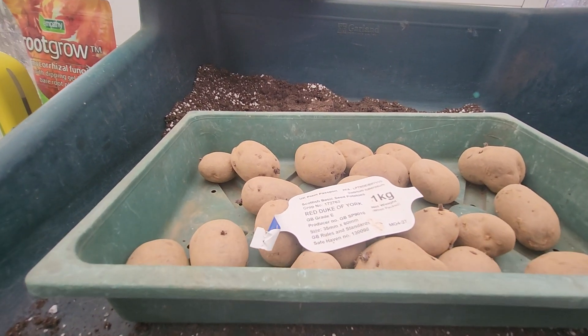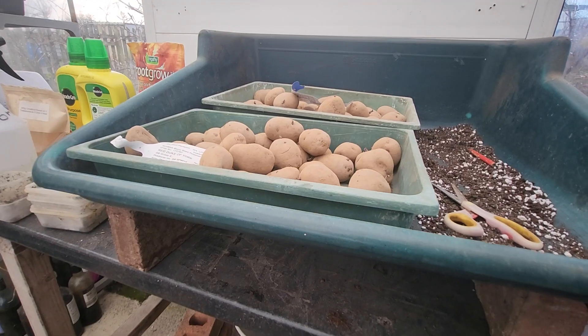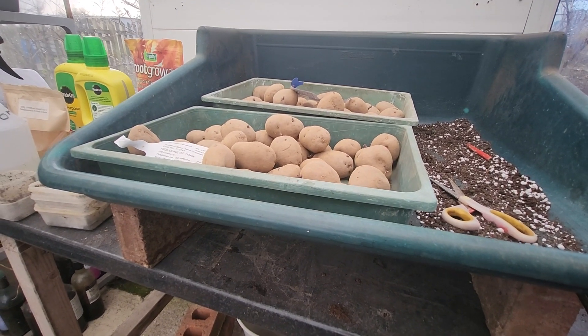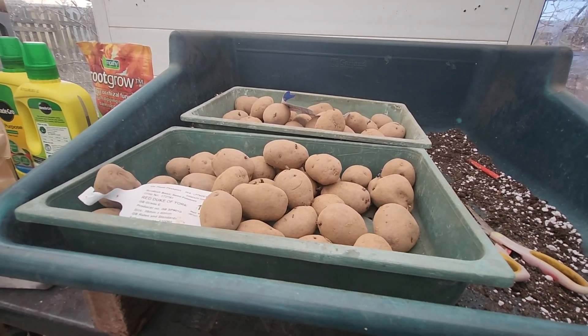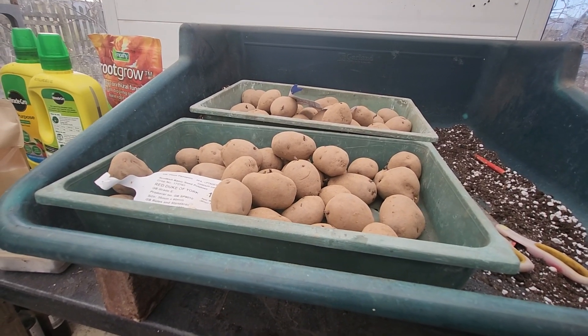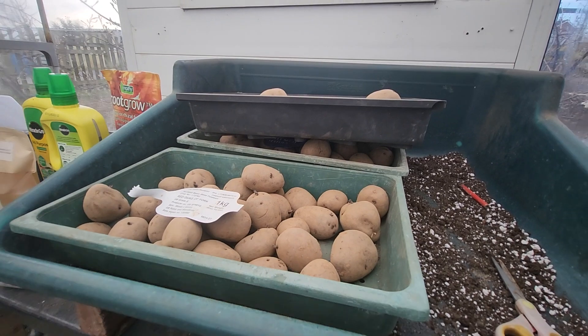They're not very big, but they'll do the job. There's three bags of the Red Duke of York in there. Another one. That's them all done.